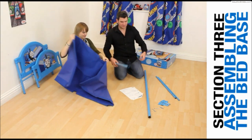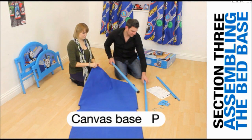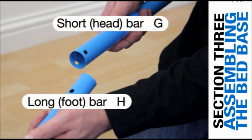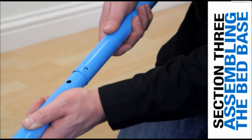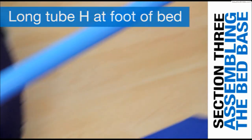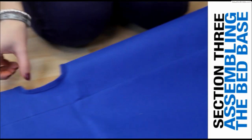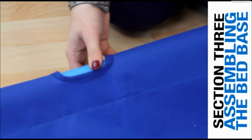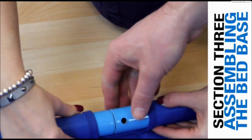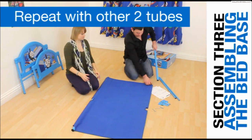Lay out the canvas base. The shorter bar G will be at the head of the base and the longer bar H will go at the foot. Insert the joint tube into the pocket on the side of the bed base and slide completely in. Repeat with the other two tubes and the opposite pocket.